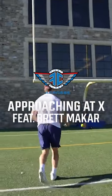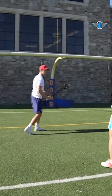Simulated back here. Shot one out. I'm the X-Attackman here. Pick up the ball, coming in.